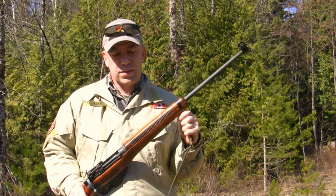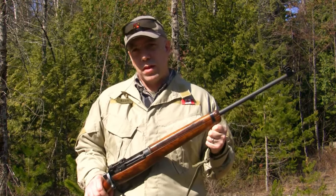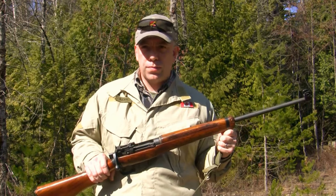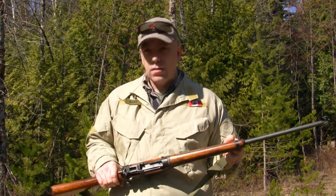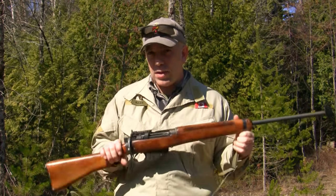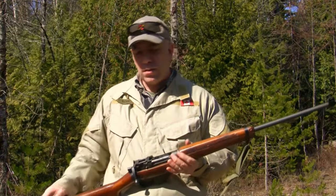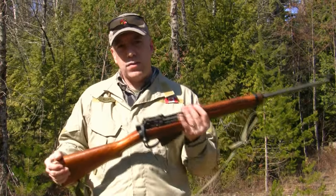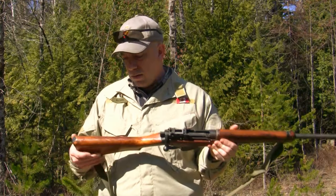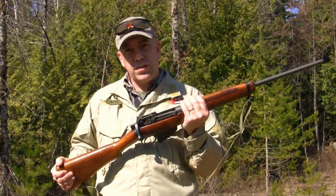I paid $175 for it, but it doesn't shoot yet. I did my own complete 100% teardown, inspected all components and parts to make sure there weren't any cracks in the receiver area. You want to make sure things are safe — it's one of the responsibilities of being a gun owner. You've got to make sure it's safe to shoot. I head-spaced it, made sure all that was good to go, and it is.